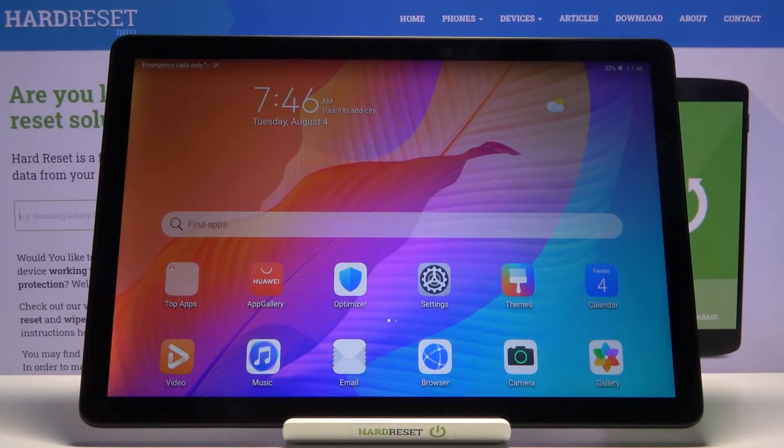Welcome! In front of me is a Huawei MatePad T10s and today I'll show you how to enable the power saving mode.